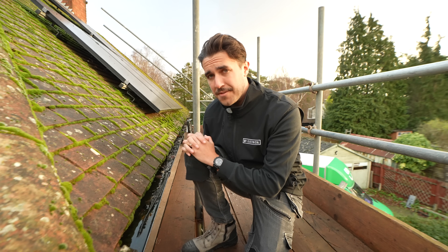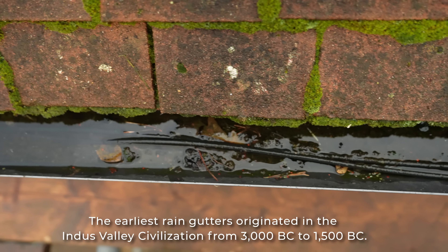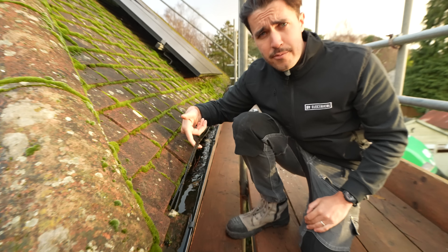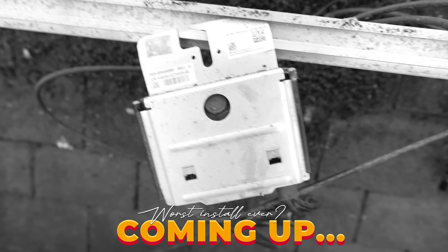Gutters are thousands of years old and they're very useful - you want to keep rainwater and direct it the way you want it to go. Super amazing, they're useful for a lot of things, but not containing cables, guys. What's wrong with you? So this solar install is only three and a half years old.